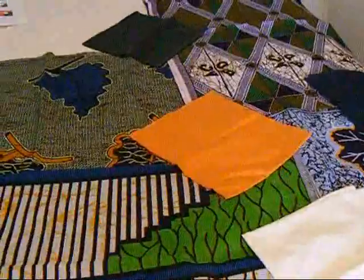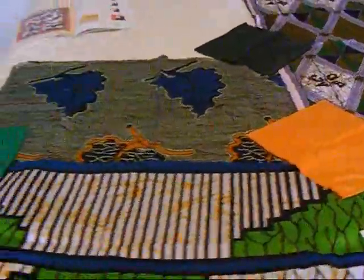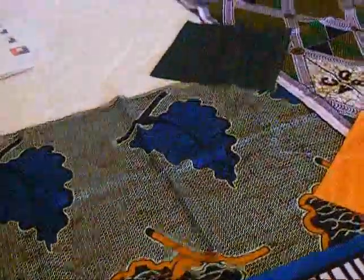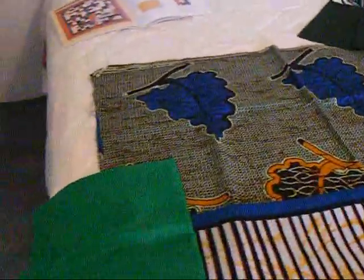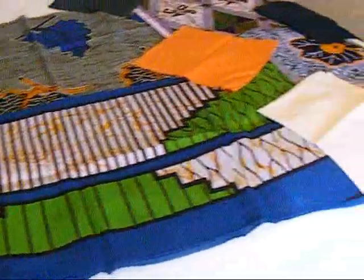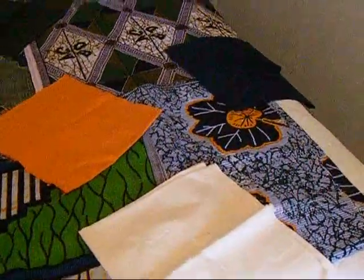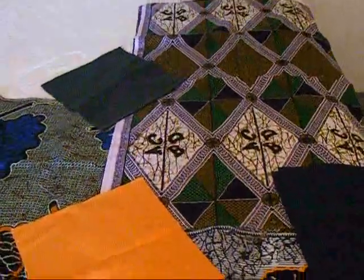I think I'm ready to start my second quilt for my African fabric. These are the fabrics that I have and some of the contrasting solid colors that I think will go with them. That green might not match exactly, but maybe I'll use it and maybe I won't. But I think they'll blend.